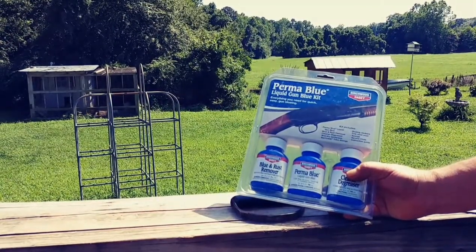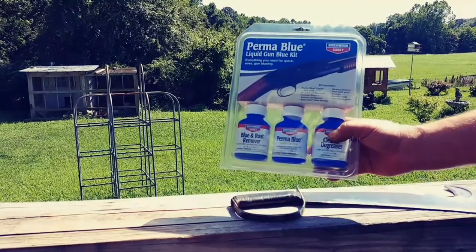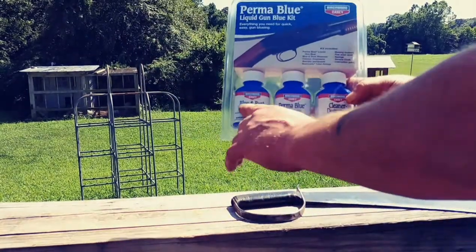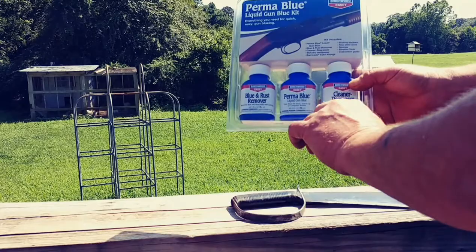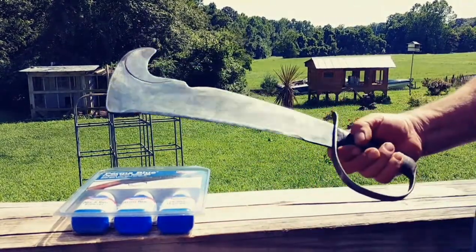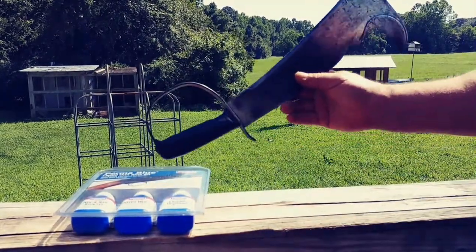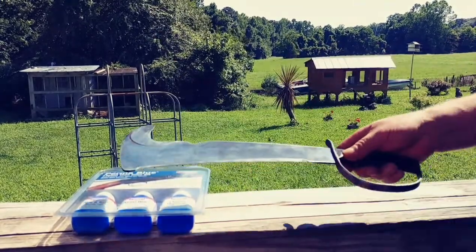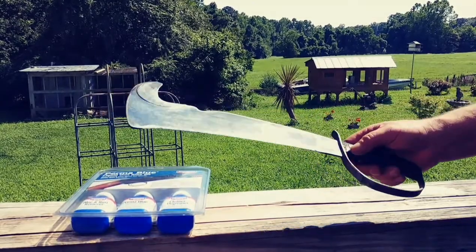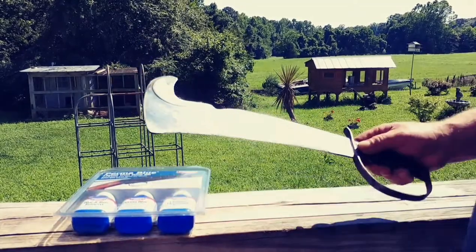Welcome back to our video. Today we're doing a review on Birchwood Casey Perma Blue liquid gun bluing kit that comes with a rust remover, Perma Blue, and a cleaner and degreaser. What we're going to put bluing on today is this old World War II machete that we've already restored the handle on. We're going to take this kit apart, look at what it includes, and go through step by step on what it takes to put a bluing on the handguard and on the blade.